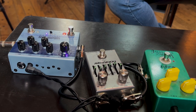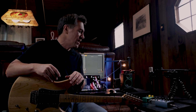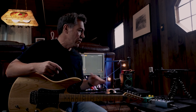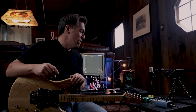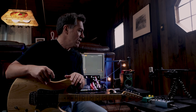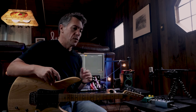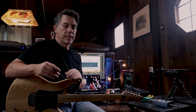I've got three pedals set up: the Wampler Terraform, which is a modulation station; the Archer Rockaway, which is a Klon clone with the added benefit of having a graphic EQ built into it; and the Joyo Vintage Overdrive, which is a Tube Screamer clone. It's super cheap, and honestly, I highly recommend it — I've had this thing for nine years and it's just been a monster. All of that's running into the Focusrite Scarlett and then out of the Scarlett into the Neural DSP Cory Wong, on the default setting called the Amp Snob, which is based on a Dumble model.